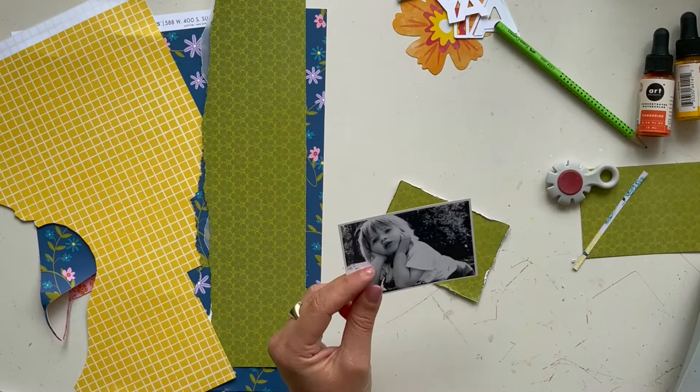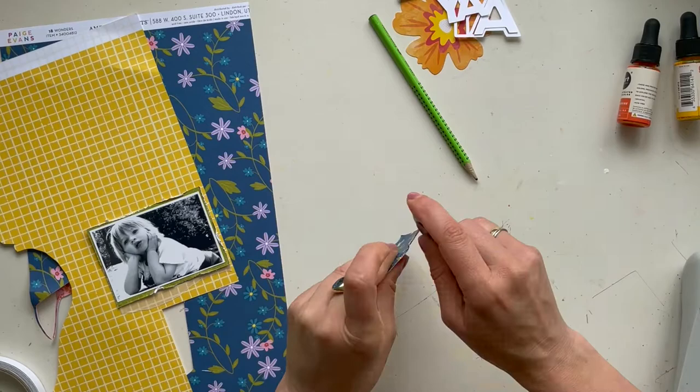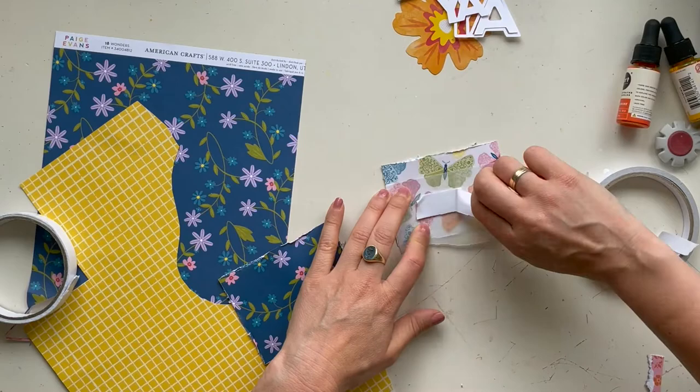I roughly ruffle the edges and put the design paper behind this adorable photo of my son from a few years ago. He is now 13, and I think he was about 4 years old in the photo — a very cute photo that I want to use for this layout. Here I ruffle the edges of the design paper again and put it behind the photo.